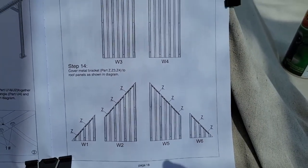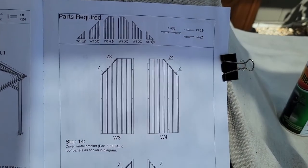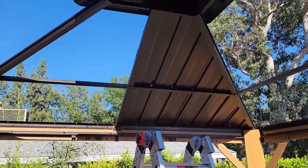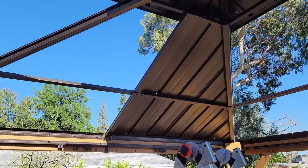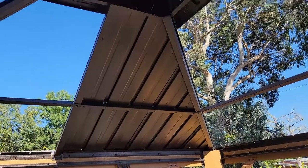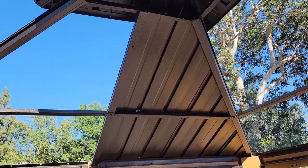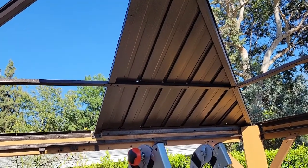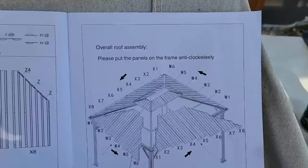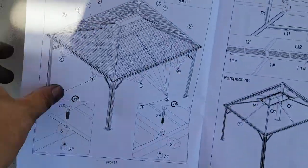Step 14 — more roof panels to be attached. The panels are starting to slide in. That's three panels there; fortunately they don't slide off, though there's nothing holding them in place yet. You're supposed to go counterclockwise, starting in that corner, and work your way around. Make sure you read the instructions in order and follow the steps.